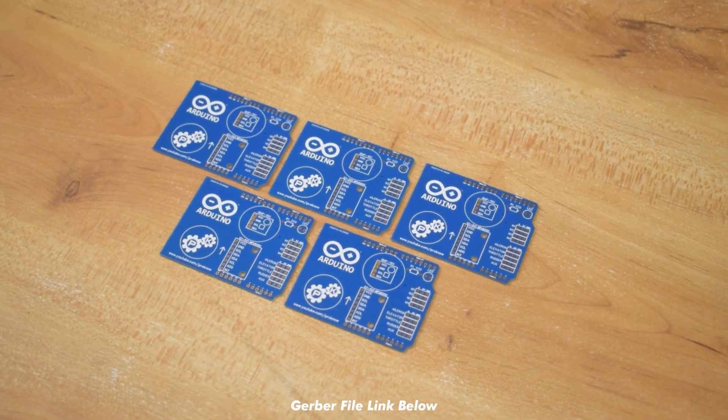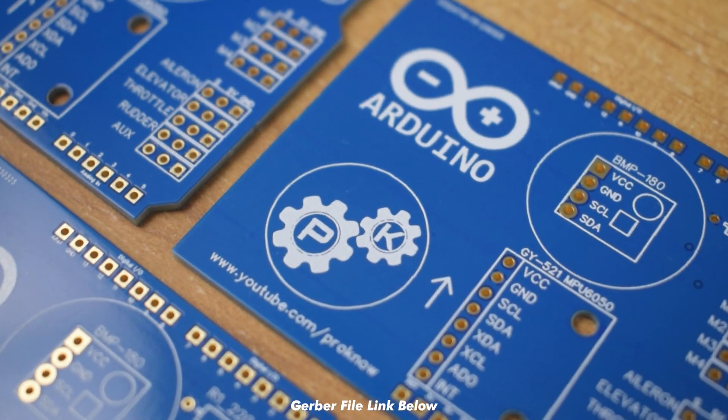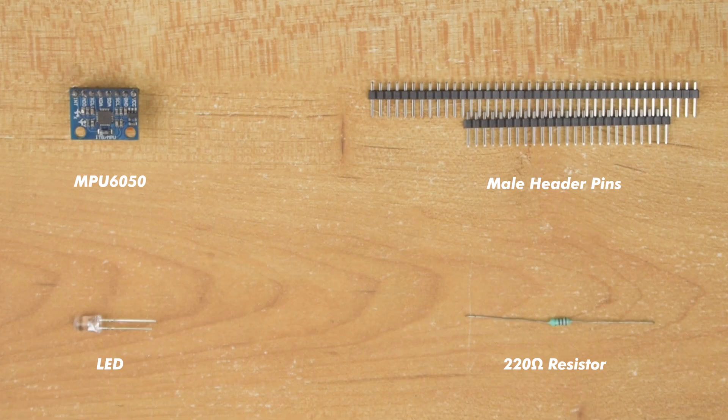As you can see guys, the PCB quality is very impressive. Now let's assemble it.